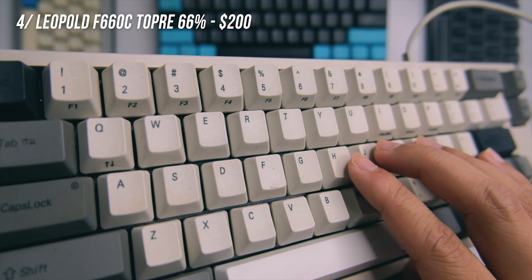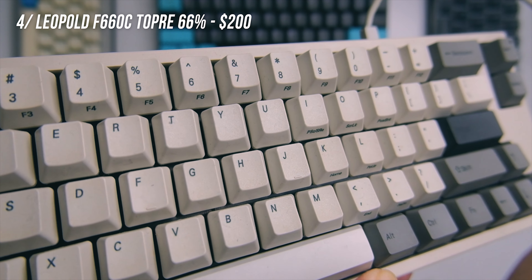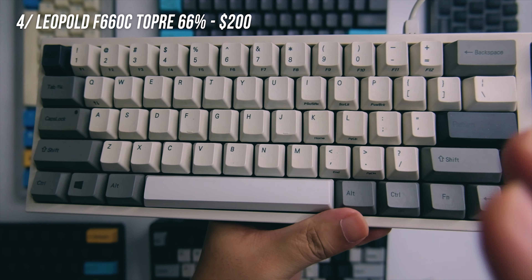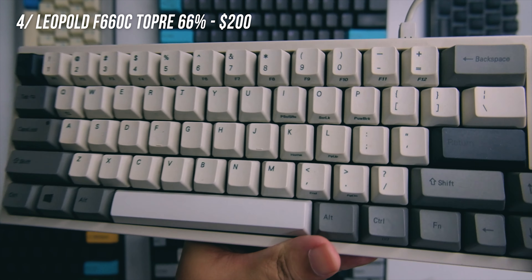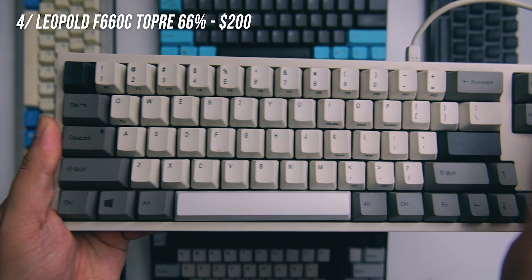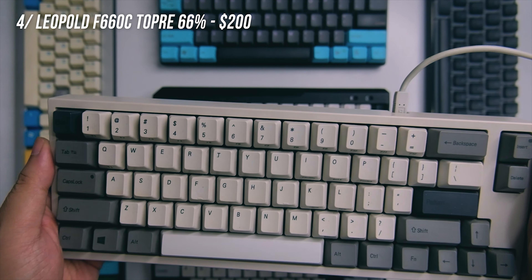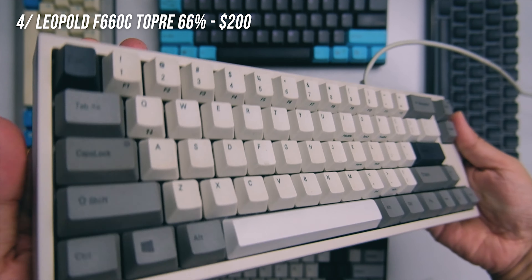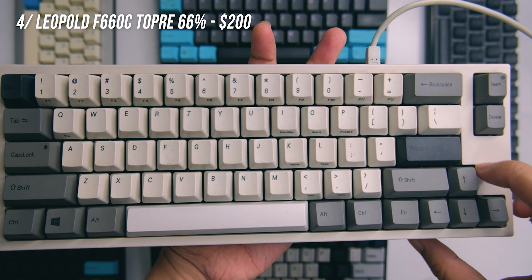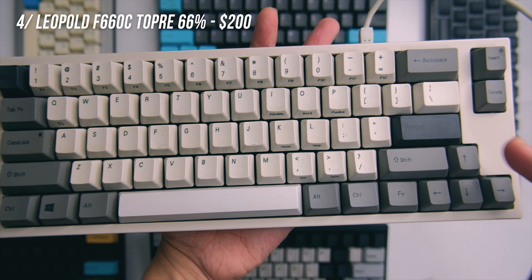Number four is the Leopold FC660C. It's a Topre keyboard — Topre is different from your usual switch, more tactile, more quiet — kind of like a more tactile brown switch. You do have arrow keys on the side, but no full numpad and no F1 keys; you're layered with function keys. It has a really nice build and looks more like an old school keyboard.